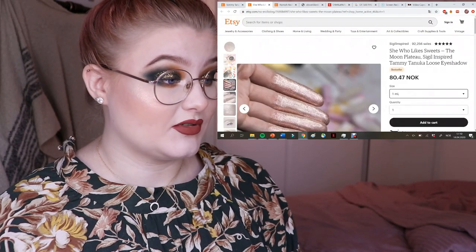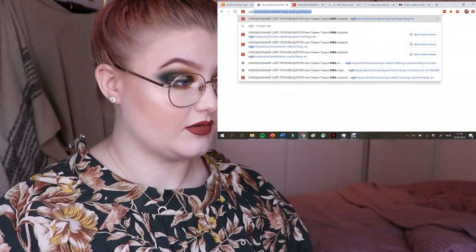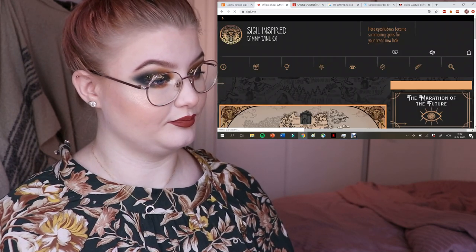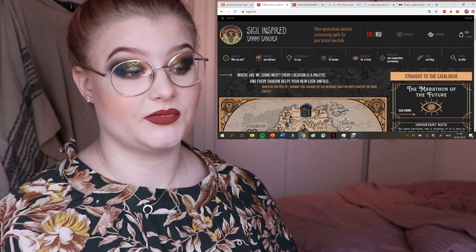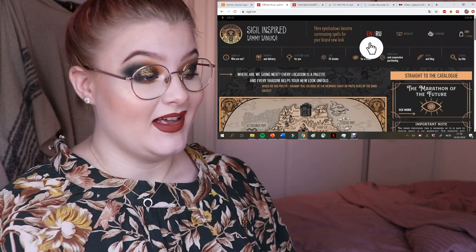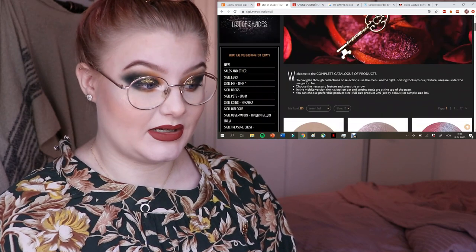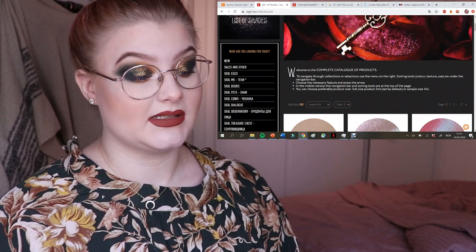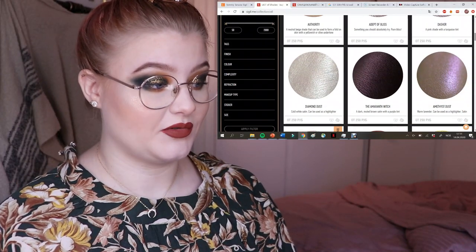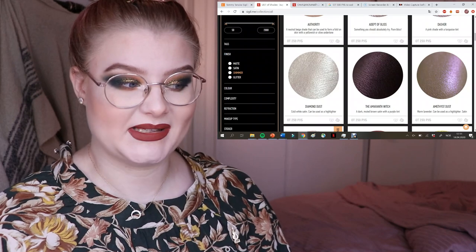Let's go straight into the TamiTanuka page at sigil.me. Mine is already in English, but if yours is not, just press the big red EN button and it will switch to English. I always go straight to the list of shades, and you'll see a total of 805 different pigments to choose from. You can also filter by finish — glitter, shimmer — to narrow things down.